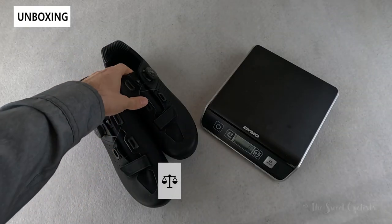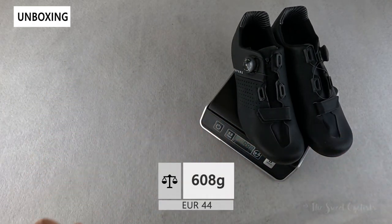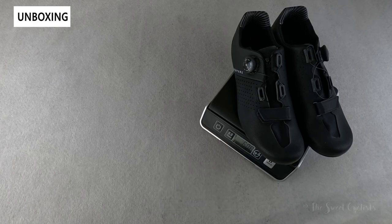Now let's take a look at the weight. These are Euro size 44, and both shoes together come in at 608 grams.